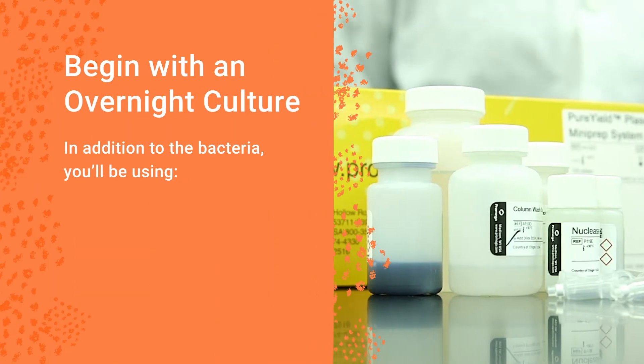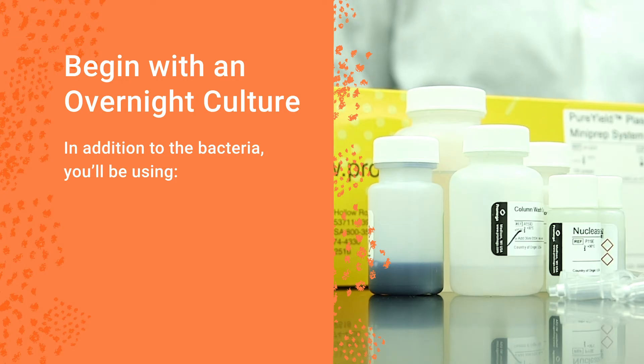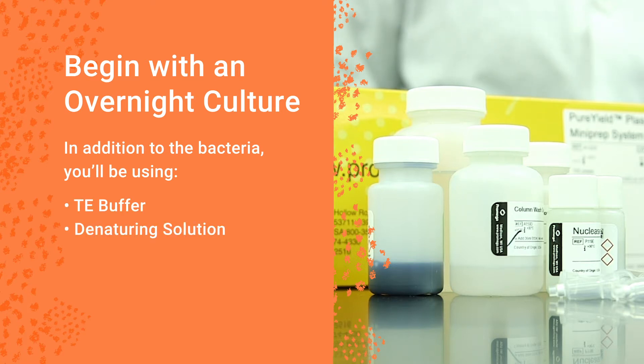Whether using a kit or other method, plasmid purification protocols start from an overnight culture of bacteria and use reagents such as TE buffer, a denaturing solution, a renaturing solution, and ethanol.